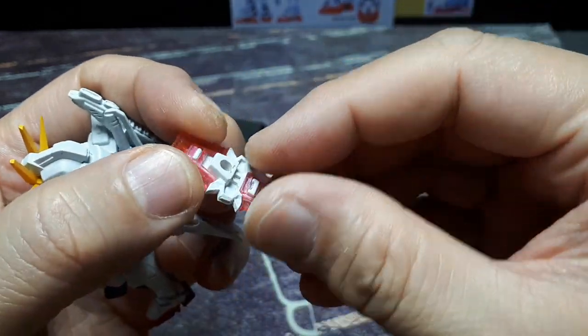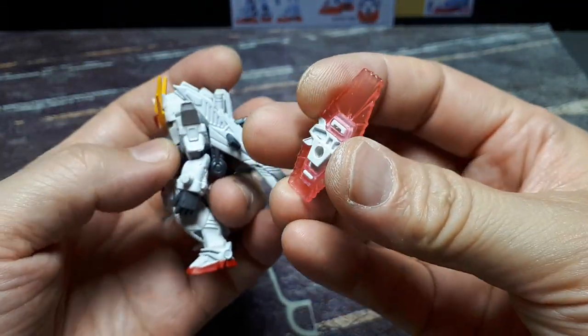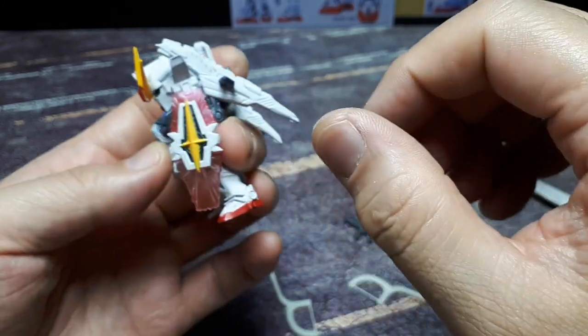The shield is cool — translucent pink, so it looks energized. The shield is actually small but it looks energized. The peg is round, so you can rotate it to whatever position you feel is suitable.